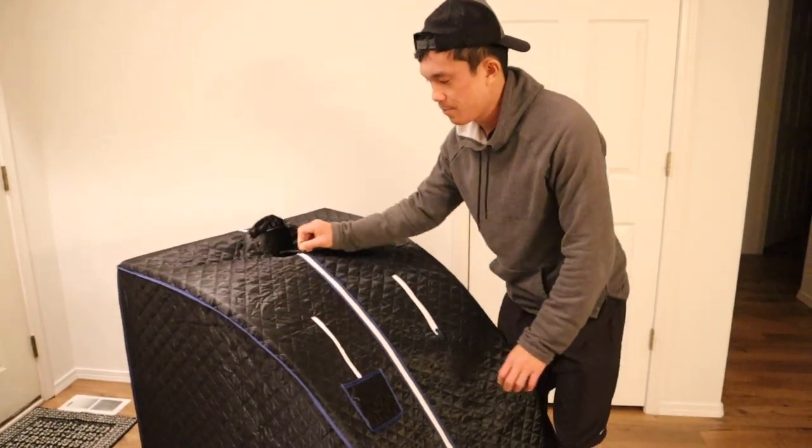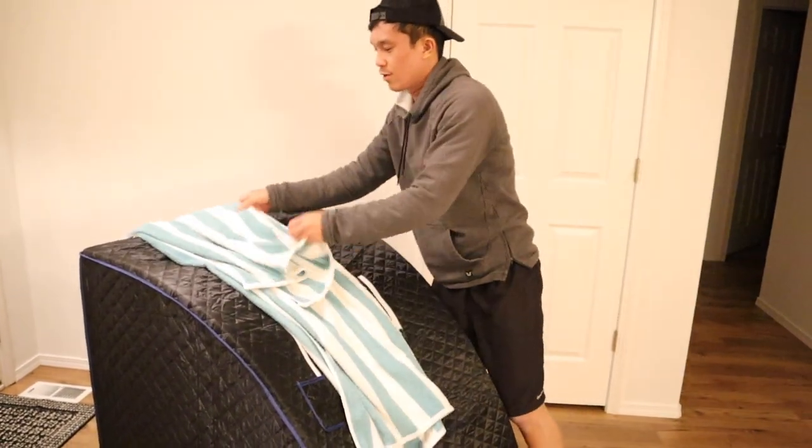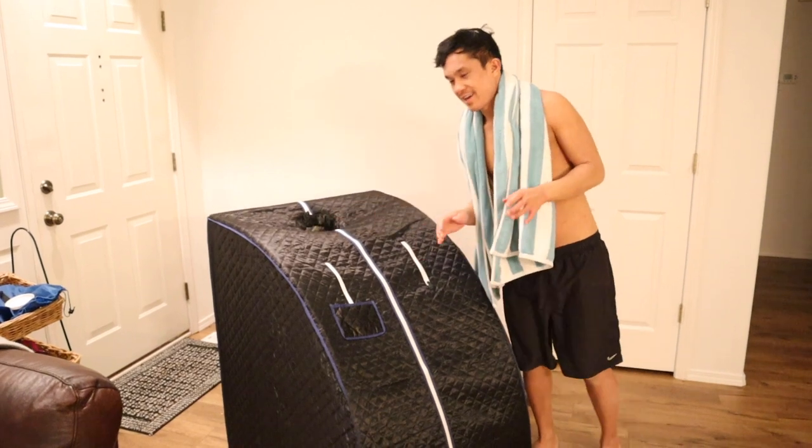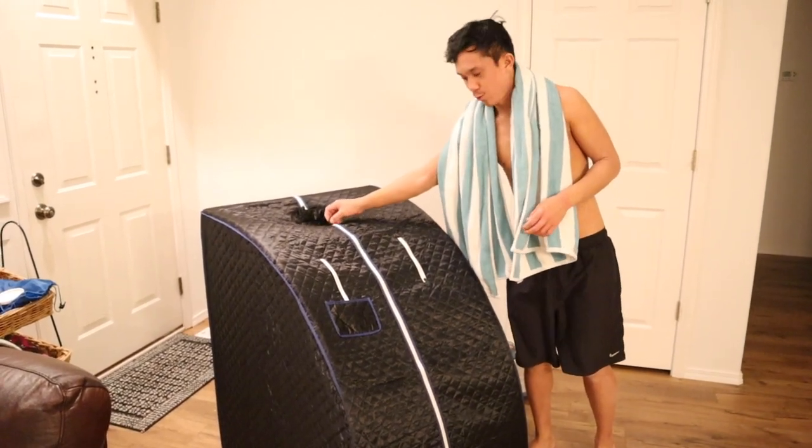Just to make sure steam doesn't escape from the sauna, I'm gonna zip it up. I also like to cover the hole up with a towel. It's pretty hot — I can feel it in there right now. It's been about 15 minutes so I'm gonna go ahead and go in and start warming up.